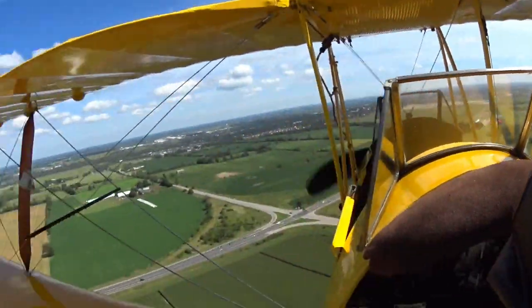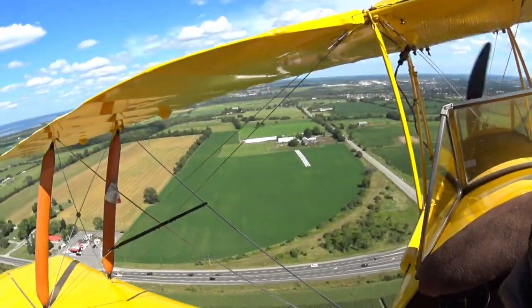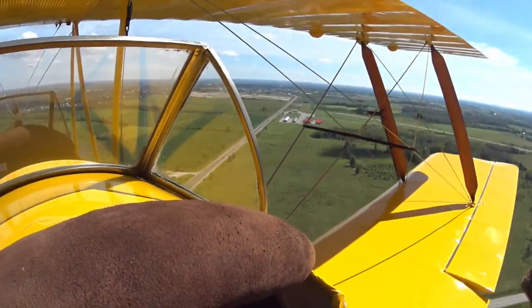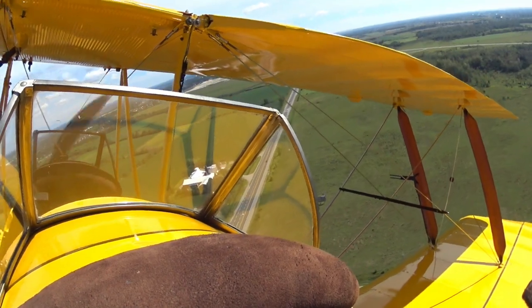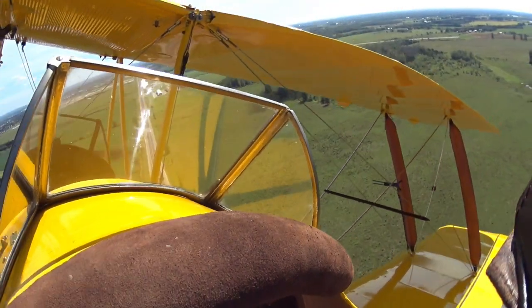I'm on a right base for runway 21, which is as published. My plan is to wait until I'm high on approach, then pull the power to idle, and slip off the excess altitude. As I said before, it's a new engine and I have no reason to trust it yet.